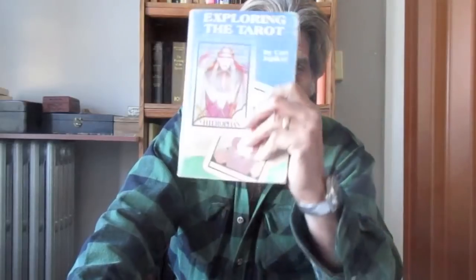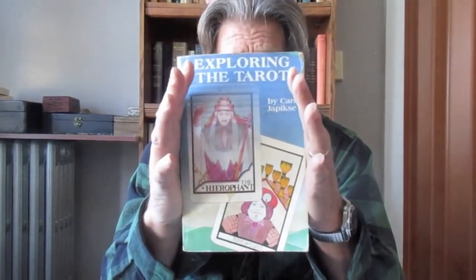I'm going to be using the Aquarian deck — it's a good deck. I think it's from the late 80s. I'd also like to mention something else here: there's a book that came out in 1989 called Exploring the Tarot by Karol Jepitsky. I wanted to bring this book up because I'm not sure if it's still in print, but you can check it out on Amazon — Exploring the Tarot by Karol Jepitsky.